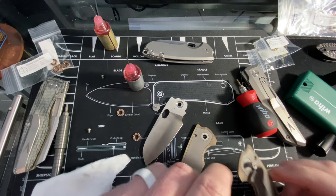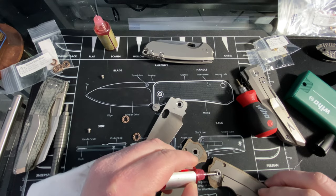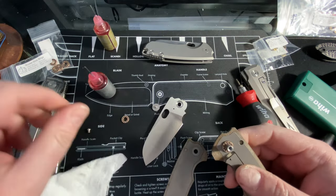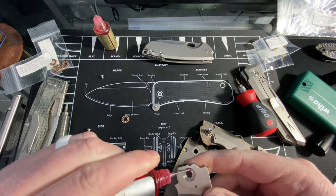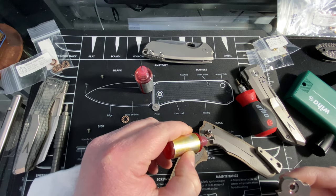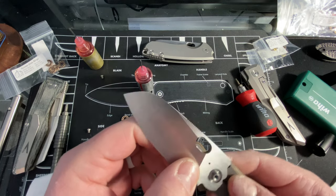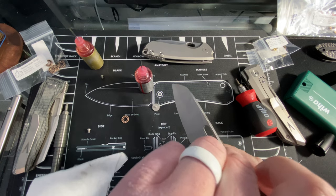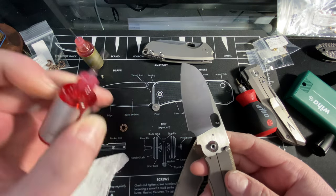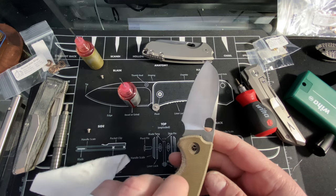Kyle takes care of his knives, luckily. I'll just build it the way I took it apart. I don't like to have the lock side on the bottom — I don't have a good reason for that actually, so don't listen to me. Put a little bit on here, drop this guy on. I lost the stop pin — here it is. Then I need to do this. So there we go. We are good to go on this guy.